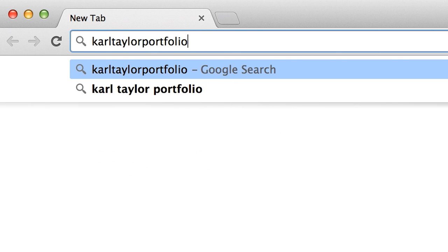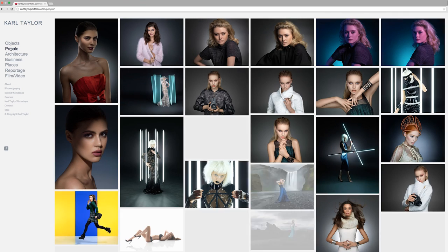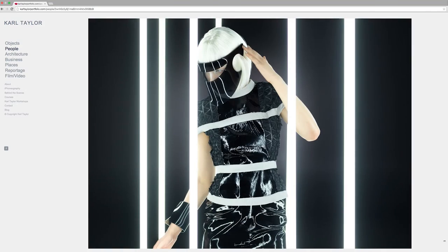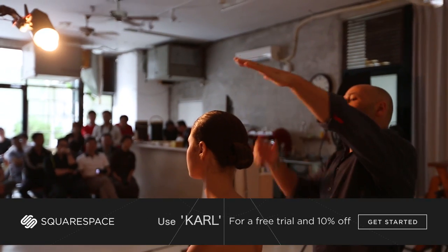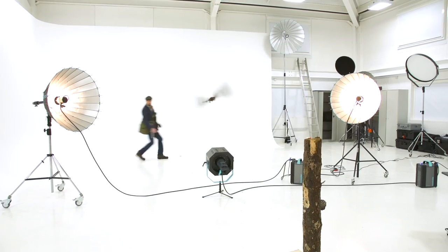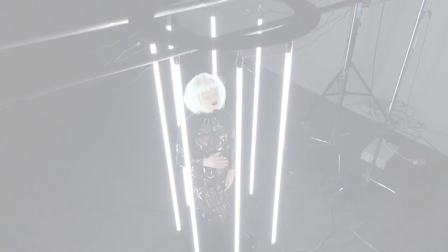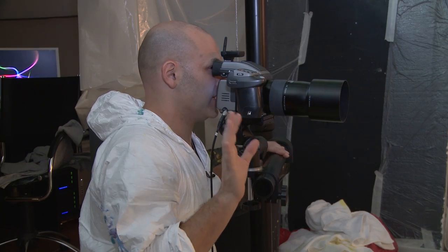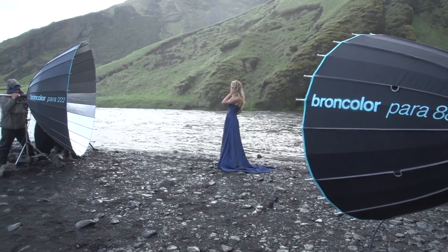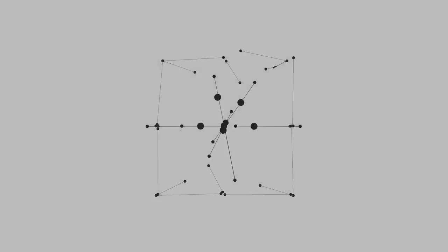In my line of work, presenting the highest quality image is key. Start building your website today at squarespace.com — use the offer code 'carl' to get a 10% discount. I'm Carl Taylor, and this is my Squarespace.